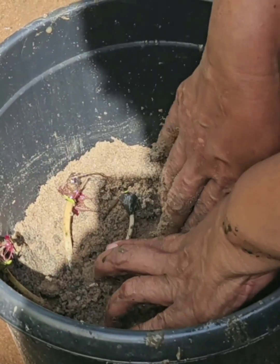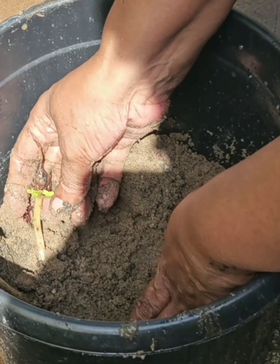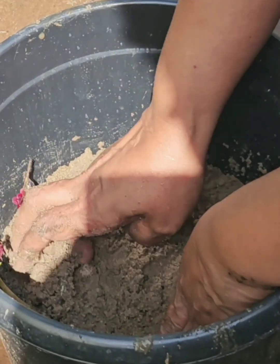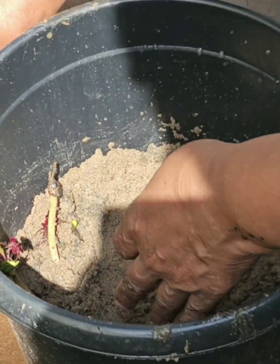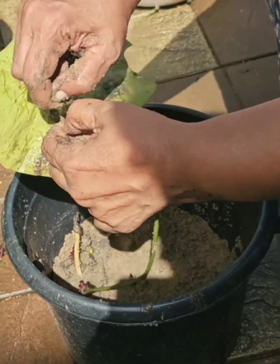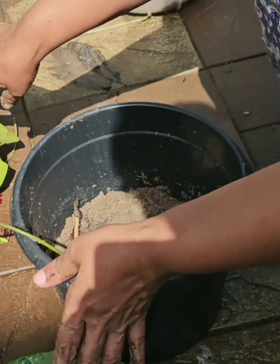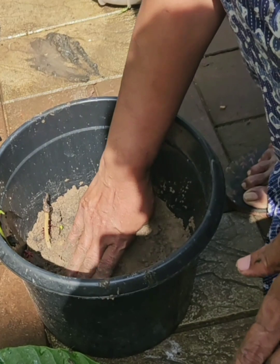If you have a root, you will need to be able to use the roots. If you have a root, you will need to be able to use it. If you have a leaf, you will need to be able to use it.